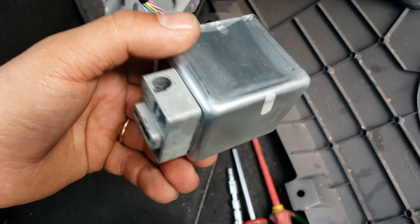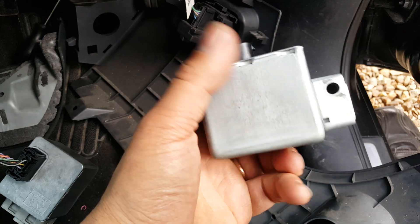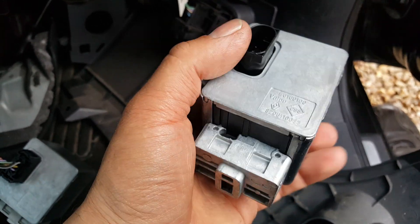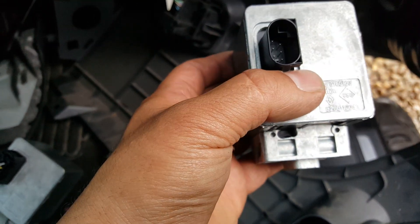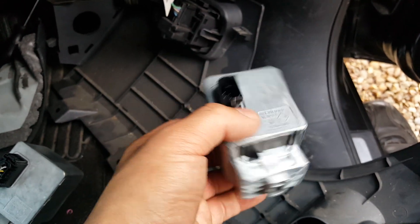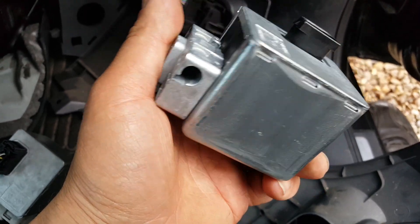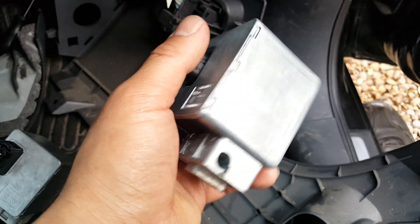The reason is because these ECUs — these little steering lock modules — are actually coded to the car. Once you put it on a car, that's it, it's coded and will not start again. The only reason it starts the first time is because when you turn the ignition on it starts the car, then it sends the code to the UCH. Because the code doesn't match, once you turn off the engine, the engine will not start again. The steering stays unlocked but you can't start the car anymore.